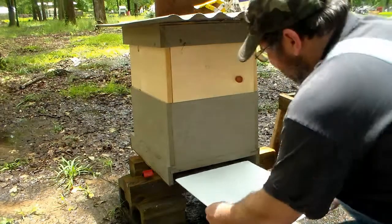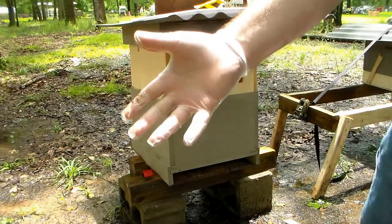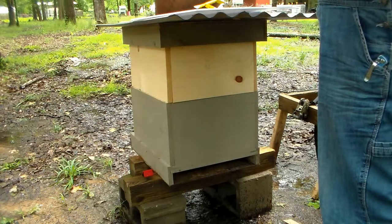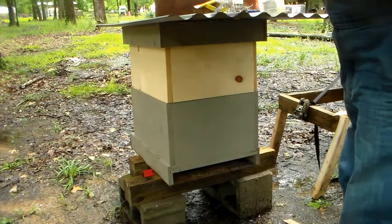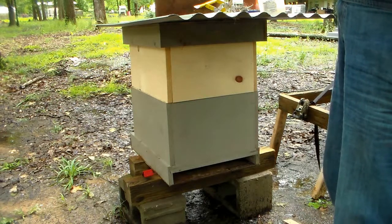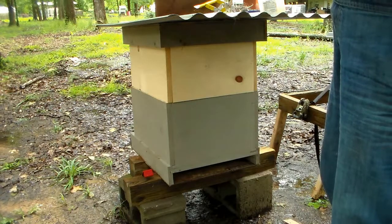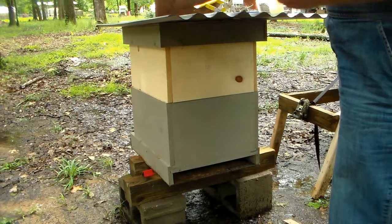I want to see if this is going to fit up in here. Oh yeah, no problems. That's why I got the glove. I am going to try to keep the Vaseline clean on here. It shouldn't take a whole lot — just enough Vaseline to trap those little bugs.